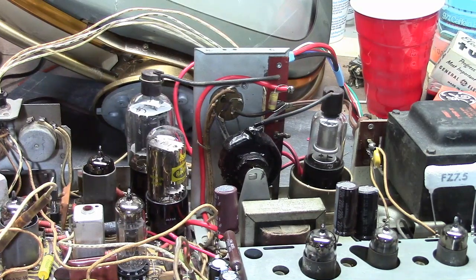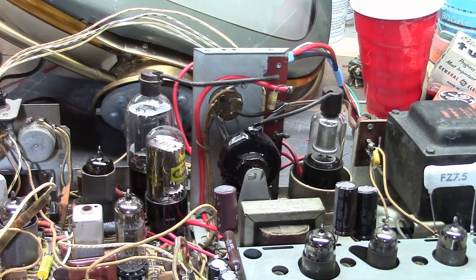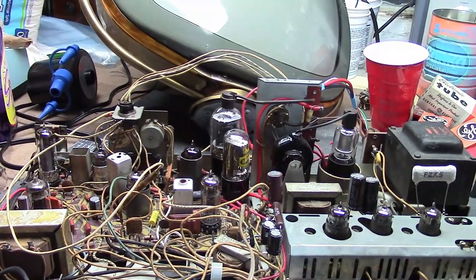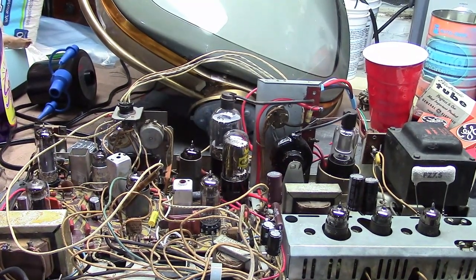I hope you enjoyed and got some insight out of this talk about Predicta wiring and what types to use for replacements.